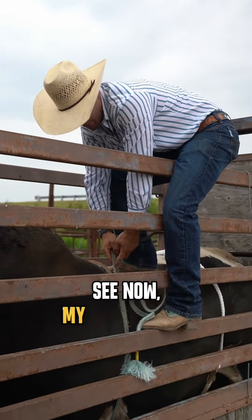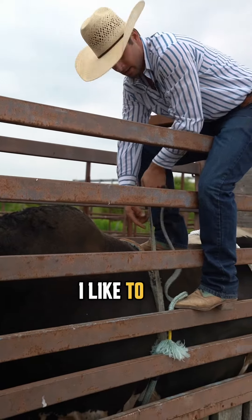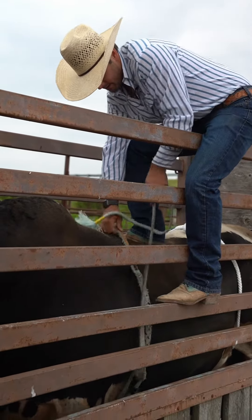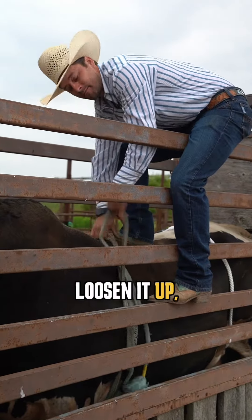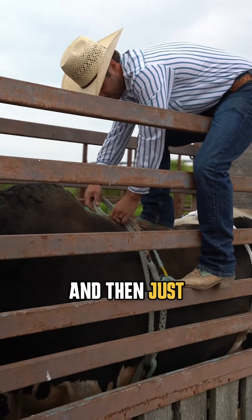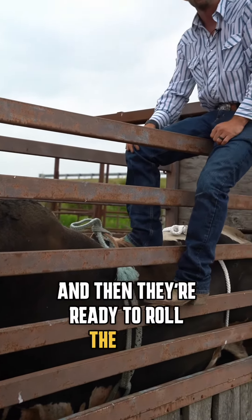See, right now my wear strip is starting right about where my handle starts, so that's where I like to set my rope — pull down to where the wear strip is right next to my hand. Loosen it up, shake your bells down, and then just tie your tail off into your handle here. And then they're ready to roll the bull.